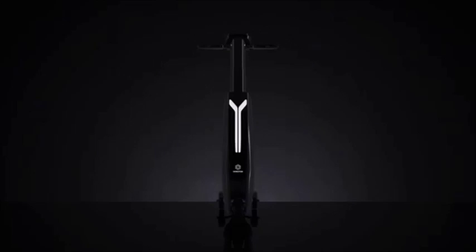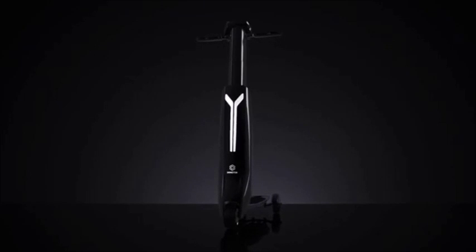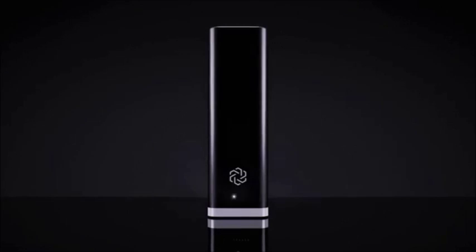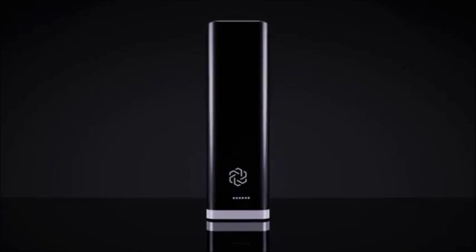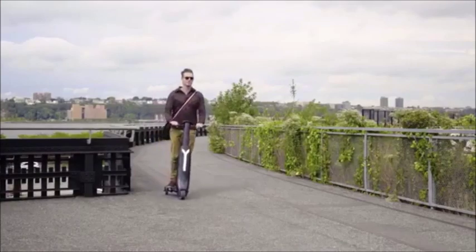A foldable, high-performance scooter fully integrated with user smartphones and powered by a patented super battery system. It's portable, safe, and fun.